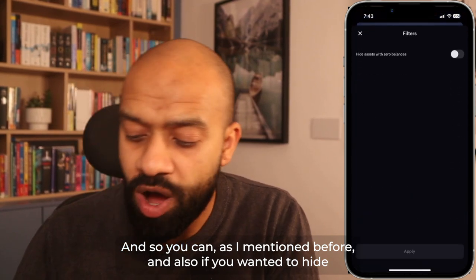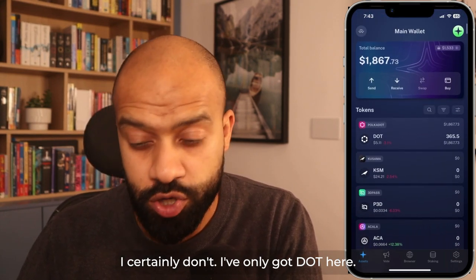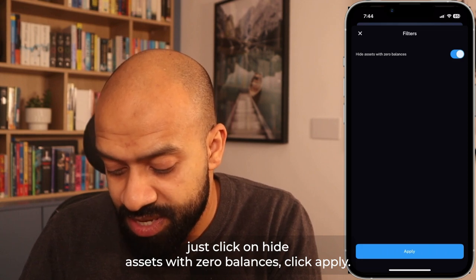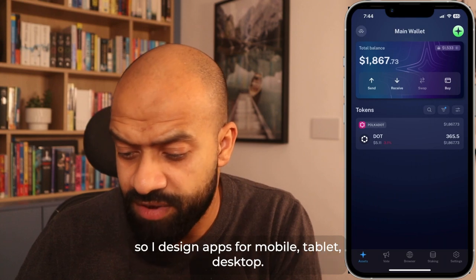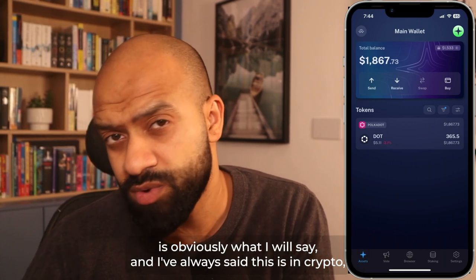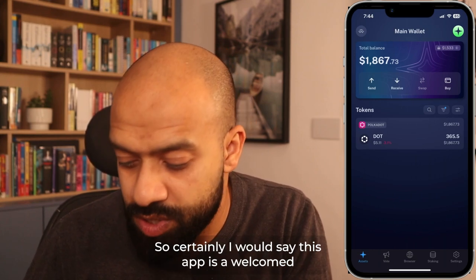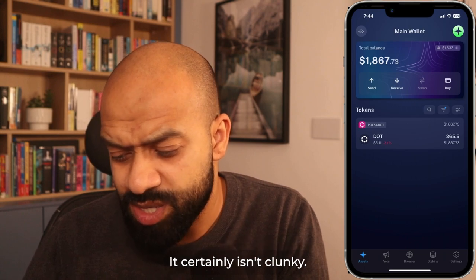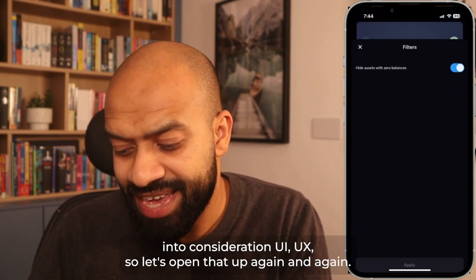If you wanted to hide assets with zero balances — there are more than 230 tokens and you may not have assets in all of them — just click 'Hide Assets with Zero Balances' and click apply. You get a much sleeker interface. I'll mention here, my background is in product management — I design apps for mobile, tablet, desktop. In crypto we generally don't have decent UX or UI; it's more tech-led than consumer-focused. This app is a welcomed break — it's quite intuitive, straightforward, not clunky and not difficult to navigate.